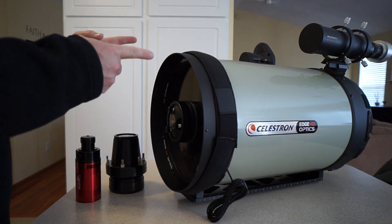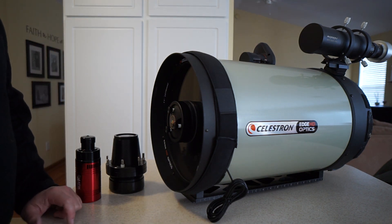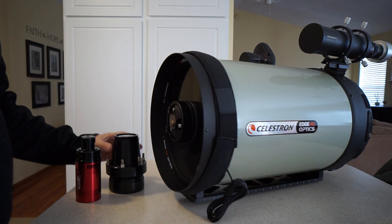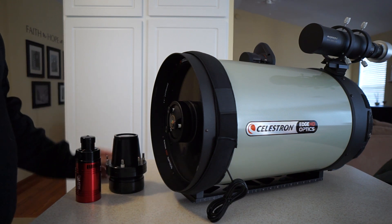Light comes in, bounces off the main mirror in the back, comes back up to the front, and bounces back into the rear of the telescope for visual viewing. You can replace this mirror and actually put the Hyperstar assembly in its place. That allows you to collect a lot more light and a wider field of view with your telescope.